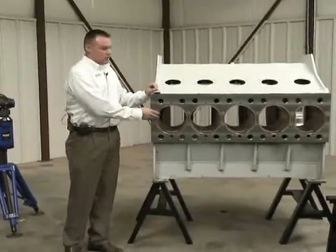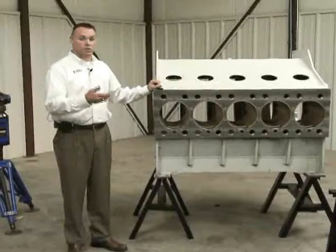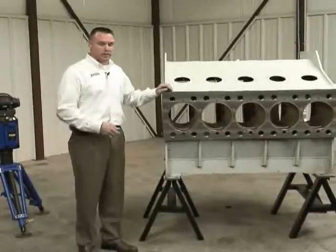Some of the features on here, such as perpendicularity and concentricity, have to be accurate to one to two thousandths of an inch. Traditionally when using hand tools you have a lot of variability. With the tracker we eliminate that, and we hope to show you that this afternoon.